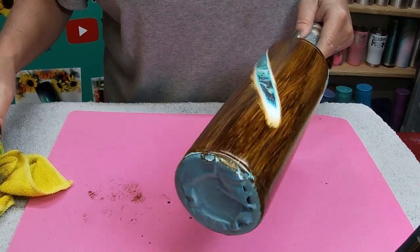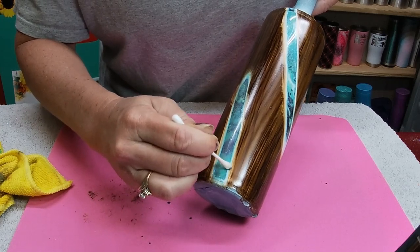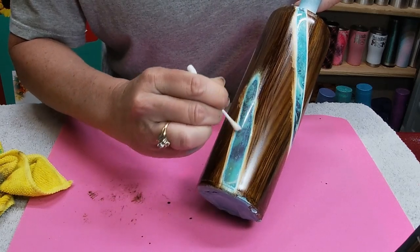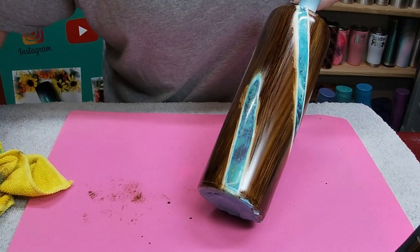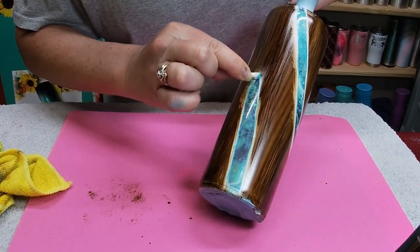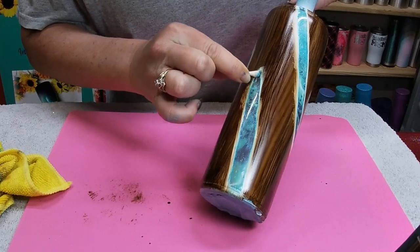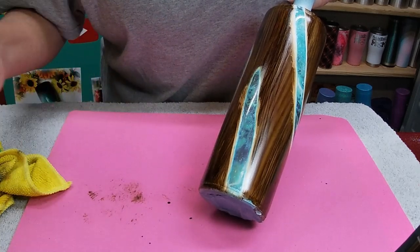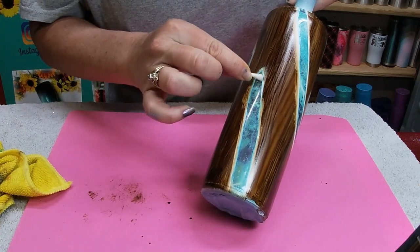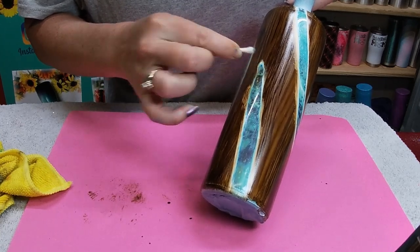So I got the Q-tip, and now we can just kind of tighten this up a little bit. You do have a lot more control with a Q-tip versus the rag. You can use whatever it is that you're comfortable with.